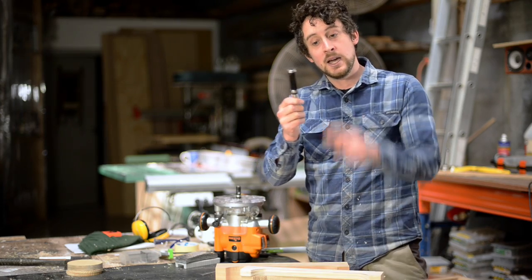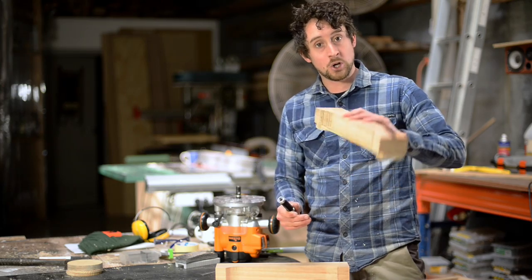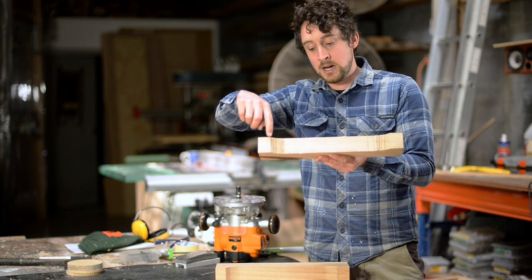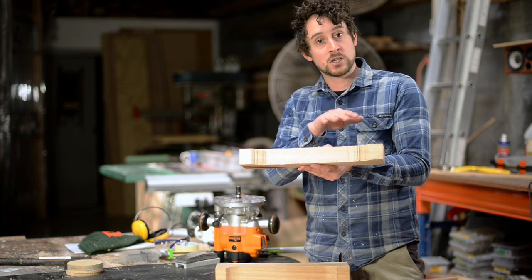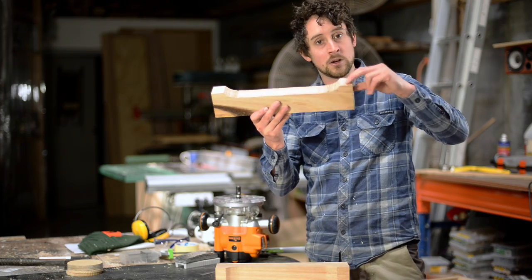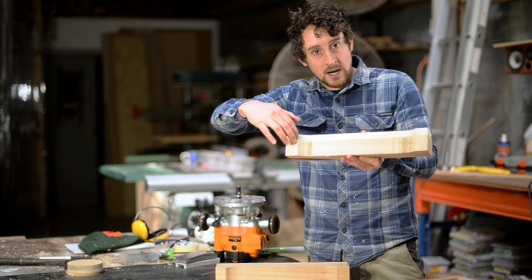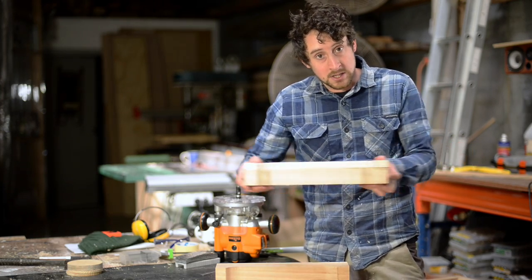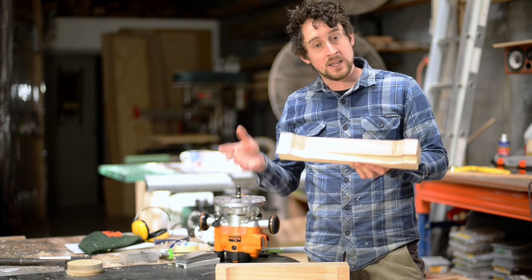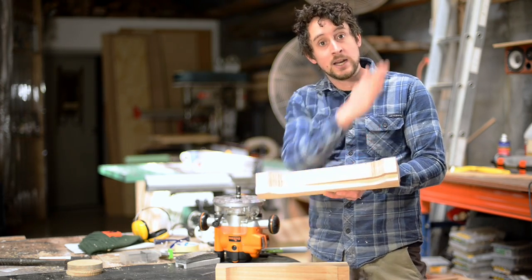You'll notice this router bit actually has a bearing on the top and the bottom, which allows you to use your template on either the bottom or the top of the piece. This is really important, especially with components like this, because as you cut these curves it's really important to notice which direction the grain is going. If you're trying to cut up the hill into the grain you'll end up tearing out a lot of this material, whereas cutting down the hill you're cutting with the grain. So this allows you to pass that downhill section over on the router table this way, then flip it over so the bearing is on the bottom, meaning you're also cutting downhill again.